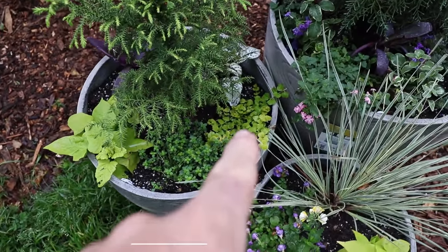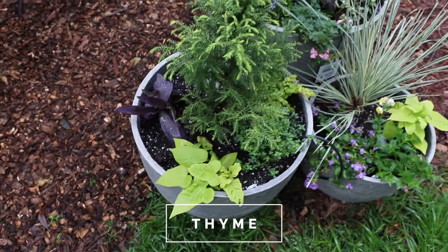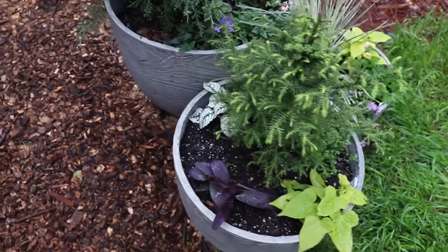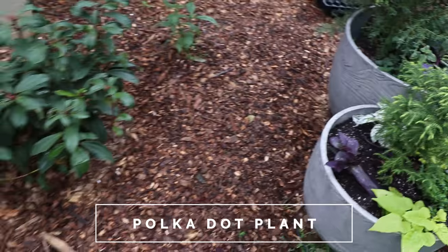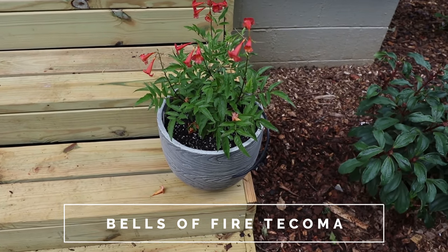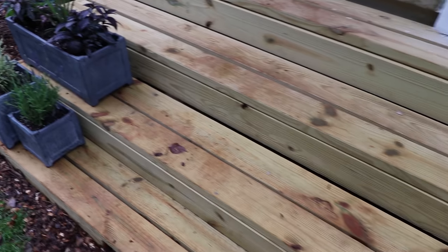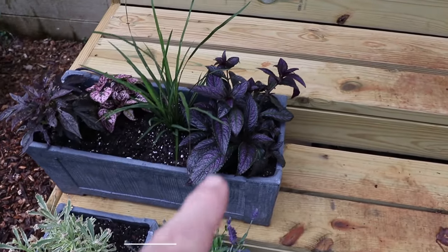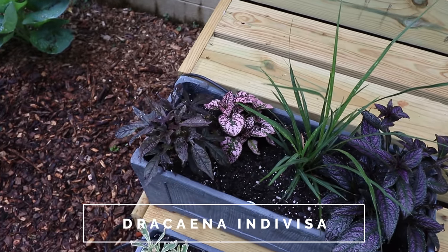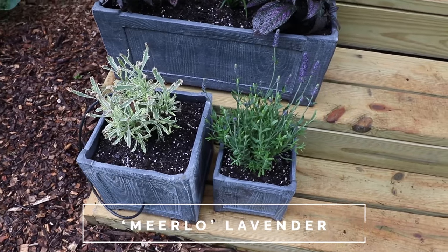The next container has a Creeping Jenny, some thyme, another sweet potato vine, another Wandering Jew, and this is a dwarf cryptomeria called Limeade. I like these little dwarf conifers as the centerpiece in containers. That plant back there is called a polka dot plant. Moving on, this is a Tacoma — I had a couple of these last year that bloomed all summer long. This one is called Bells of Fire from the Southern Living Plant Collection — just a relentless flowering machine. Moving over here in this rectangular container, I've got a Persian Shield — Strobilanthes — a spike, another polka dot plant, another sweet potato vine, and Merlot lavender with a variegated lavender and a green foliage lavender in that container.